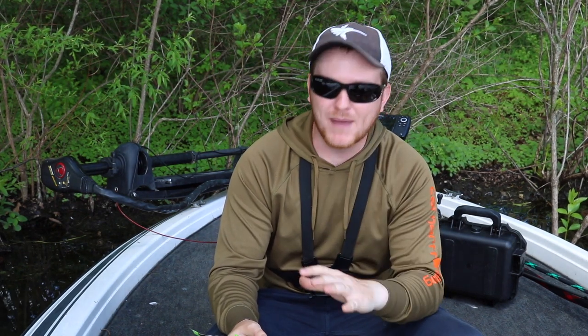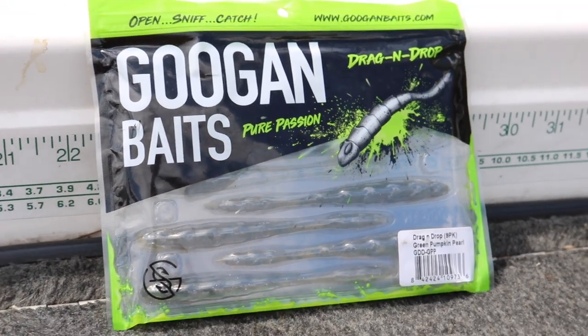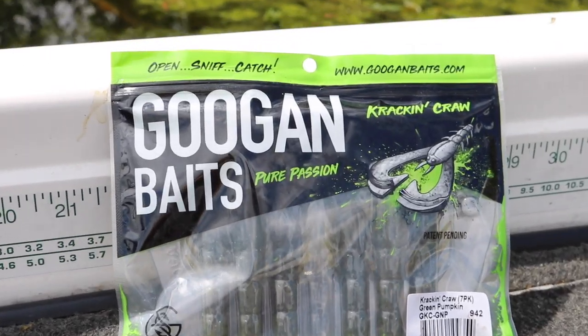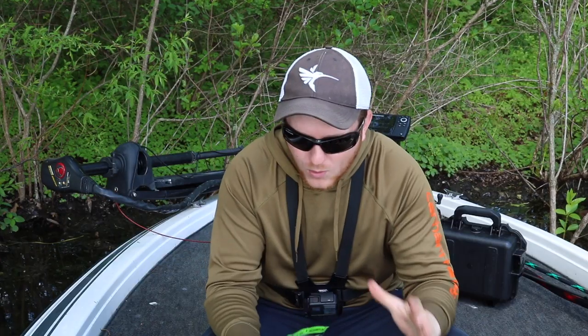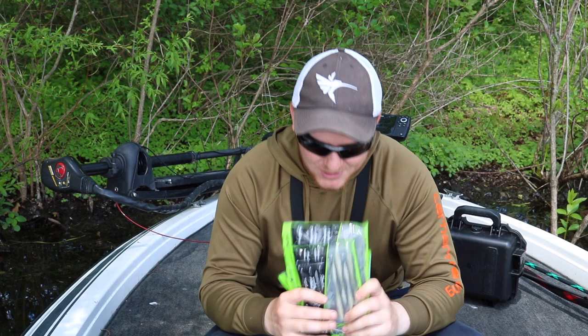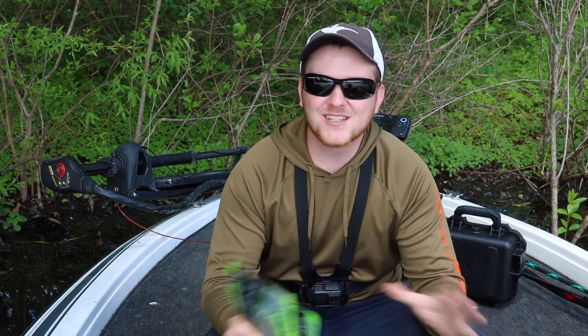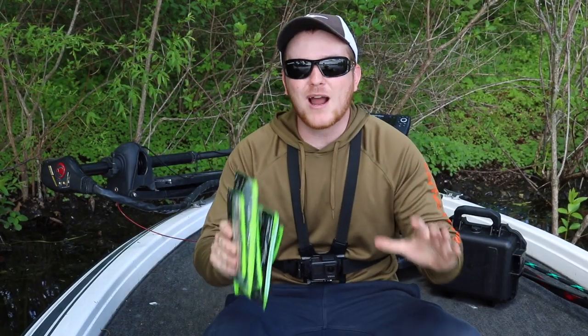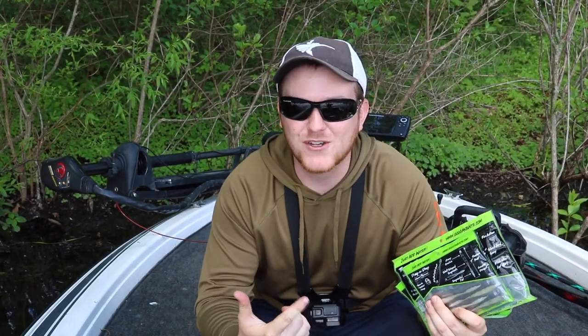We have five different Guggen Baits here: the Dragon Drop, the Trench Hog, the Bandito Bug, the Kraken Craw, and last but not least, the Guggen Baits rattling Ned Rig. We're going to try to catch at least one bass on each one of these lures, and it has to be a minimum of 14 inches — that's a Michigan legal keeper. No dinks allowed. Stick around, stay tuned, let's go get to fishing.